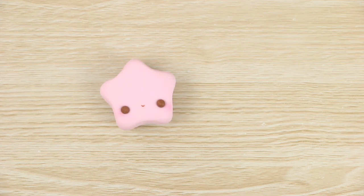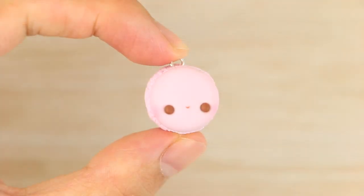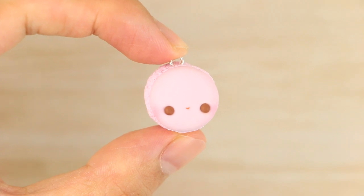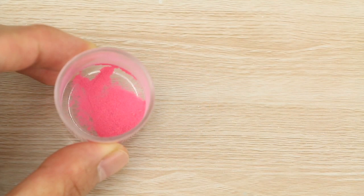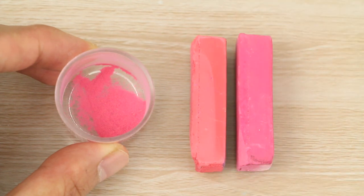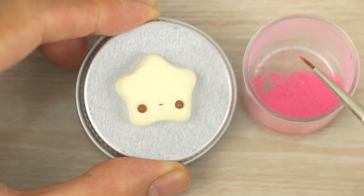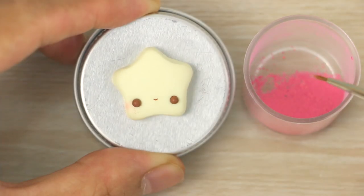Now for the cheeks, I do two different styles — the first is with chalk pastels and the other is with clay. I use chalk pastels on light colored charms where I want the cheeks to be more blended, or on light pink charms to make them stand out. I made a mix of my own with a light and dark pink, about 50/50, to get this color — I shave it into a powder. I'll leave a link to a separate tutorial on how I do this in the description box below. I then use a thin paintbrush to dust it onto the clay until it's as dark as I'd like.